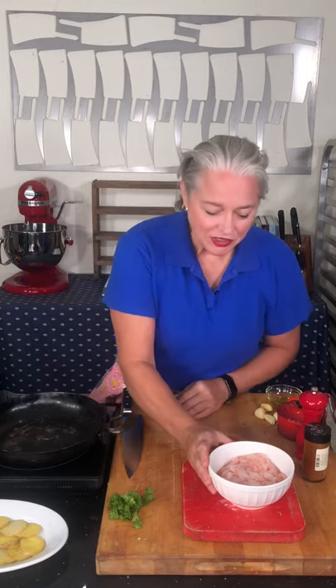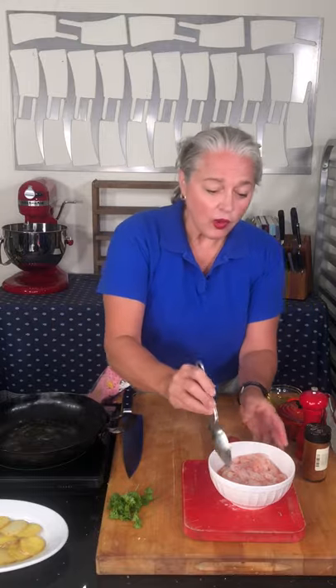Hey y'all, it's Virginia Willis and I want to share with you this incredible recipe for garlic shrimp. What's so exciting about this recipe is I'm actually using what are called royal reds. Royal reds are harvested about 60 miles offshore — they're super deep water shrimp, about a thousand to 1,500 feet down. When they're live and in the shell, they're bright red, hence the name. The 'royal' part comes from the fact that they taste a lot like lobster or scallops.